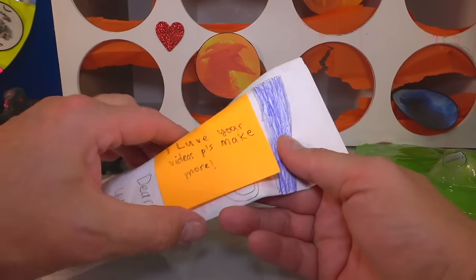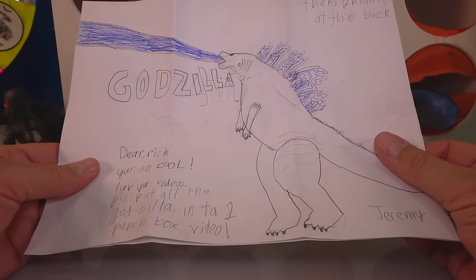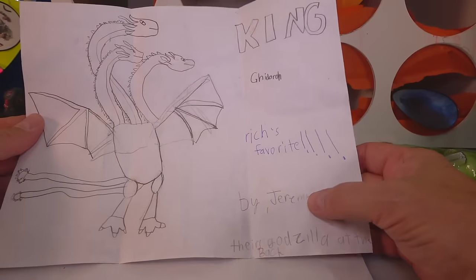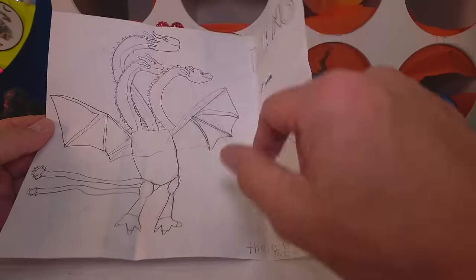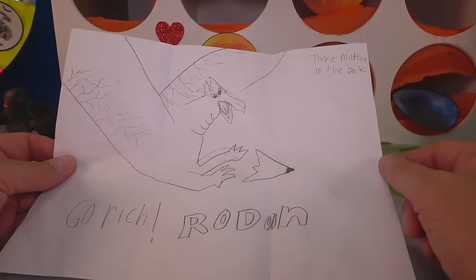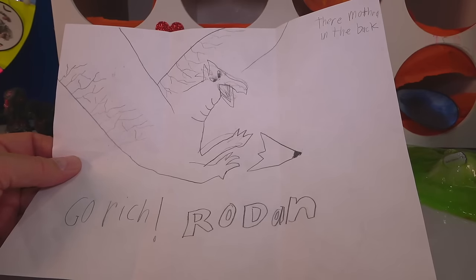Rich, I love your videos — please make more. I just did, doing my best. Dear Rich, you're cool, love your videos. Put Godzilla in the punch box — just did it for you, my man. There's Ghidorah at the back. King Ghidorah by Jeremy — thank you, Jeremy. That's a good freehand drawing of King Ghidorah, I love it. He has got to be my favorite. And here's Rodan on the back, Mothra over here — Rodan's coming in, man. That is really cool. Thank you very much, Jeremy.